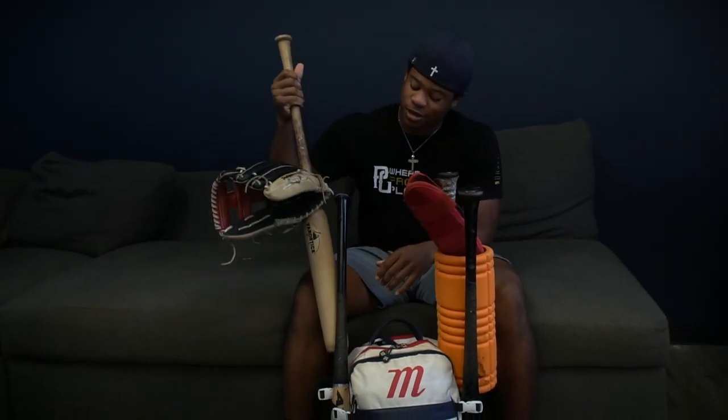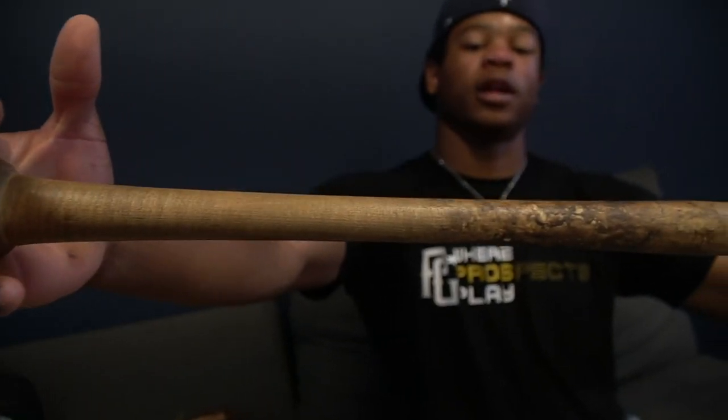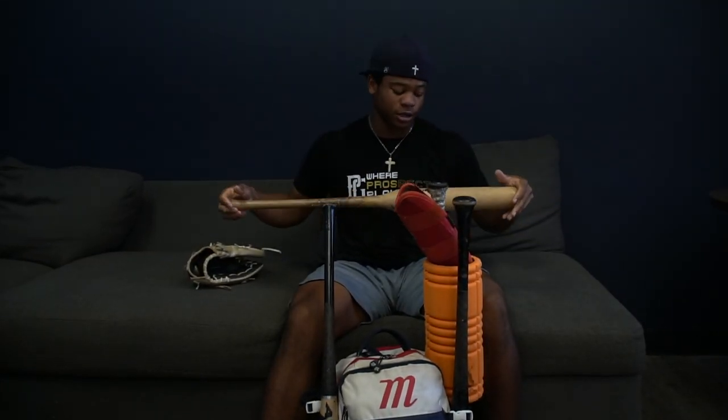First, I got this heavyweight bat. I don't know how much it weighs, but I got it for free from a guy. He sells Amish bats and he's a really nice guy. My dad wanted a fungo and he came by and just gave us this for free. So I use this for overload training — swinging heavy and then dropping to a regular bat.